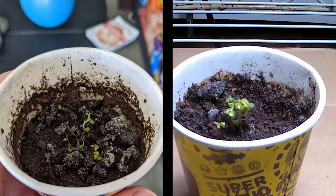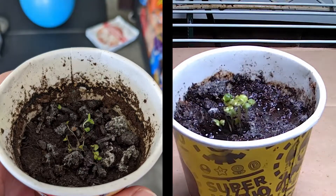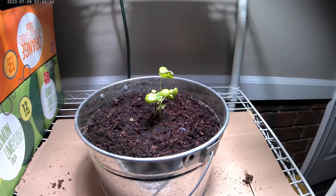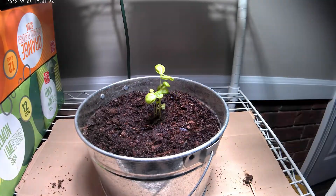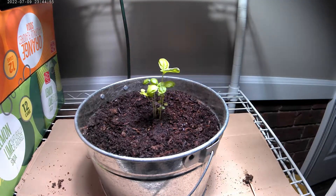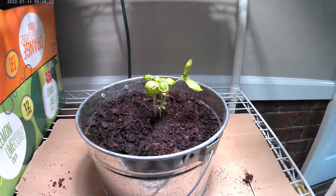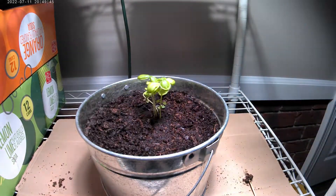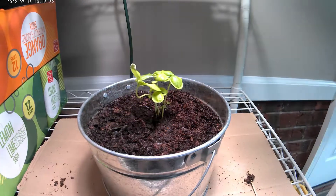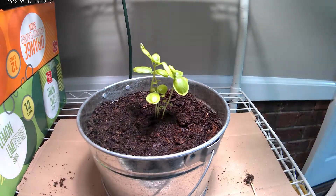Over time as the images go by, that left hand side is just falling apart and dying — that's the result of it not getting natural light. The plant isn't able to maintain itself and just kind of falls apart. The remainder of the video shows the plant from the right hand side of the time lapse transplanted into an actual little pot with worms from my worm bin and rich soil, so you'll see much faster and more efficient growth.